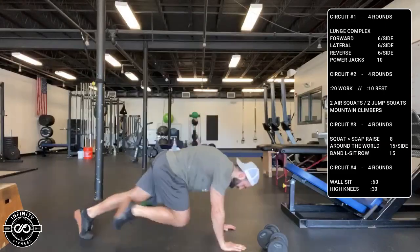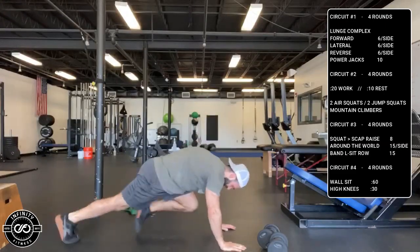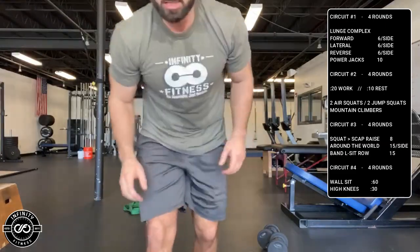And then mountain climbers — on the balls of your feet, knees coming into your chest. 20 seconds on, 10 seconds rest.